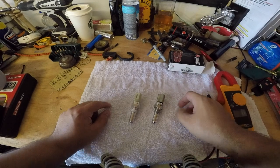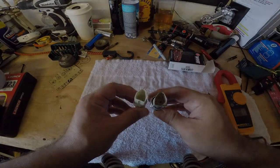We have the new one and the old one. Everything matches up fine.